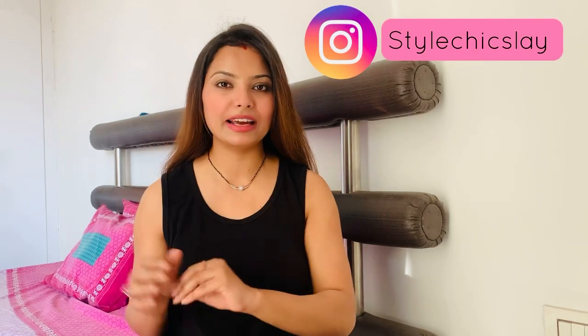Hi everyone, welcome back to my channel. My name is Shikha. Today's video is an outfit from scratch video. I'm going to share an outfit inspired by Isa Khan, who is a Pakistani actress. I really like her style and have seen a lot of her looks on Instagram. The outfit is very expensive, so I decided to make it myself on a budget.